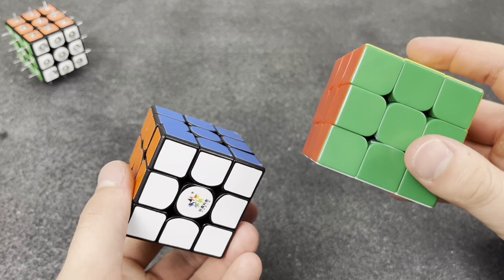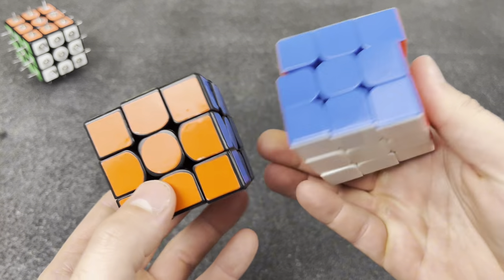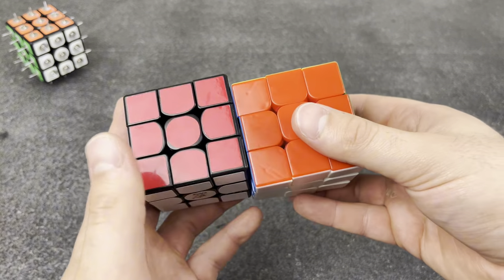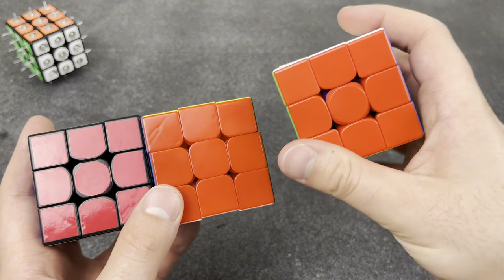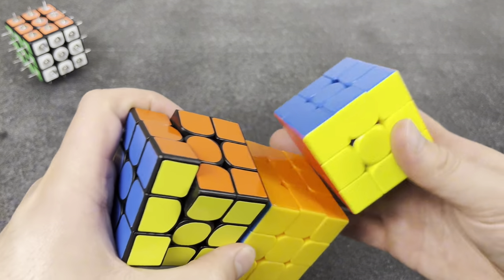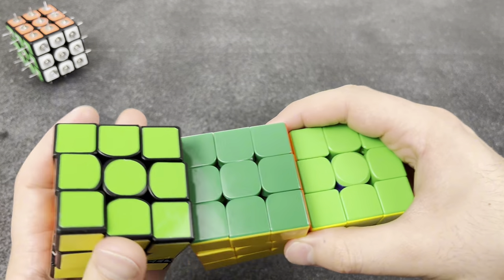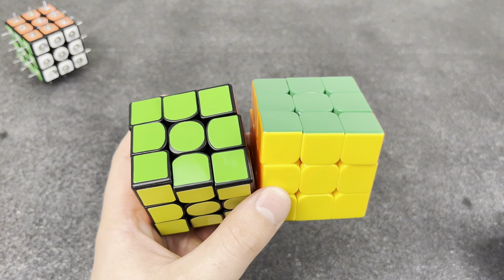Really bad factory color schemes. The Thunderclap V1 and the Yushin something — these color schemes are literally so bad. This isn't even the right red, and compared to something like the RS3 MV5 you can really see the difference. I get that you're trying to be different, but nobody wants that. Come on, guys.